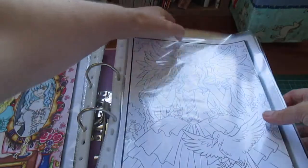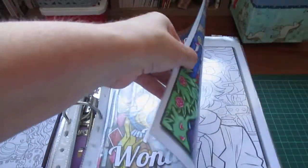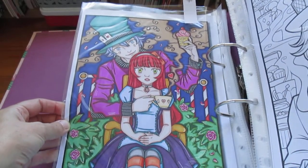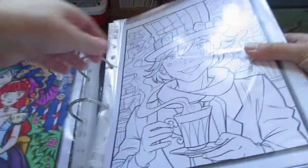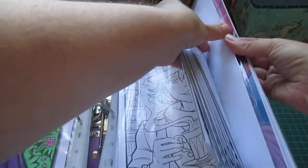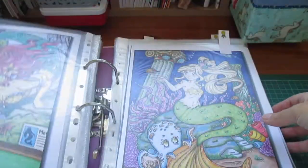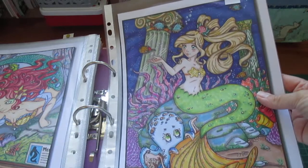The next one is out of Alice in Wonderland — I didn't buy that this month or last month, but I did colour one page. I thought I've had this book for so long, I probably ought to colour something. After that, one out of the Mermaids book — also one I already had. I did colour her, sorry about the glare.